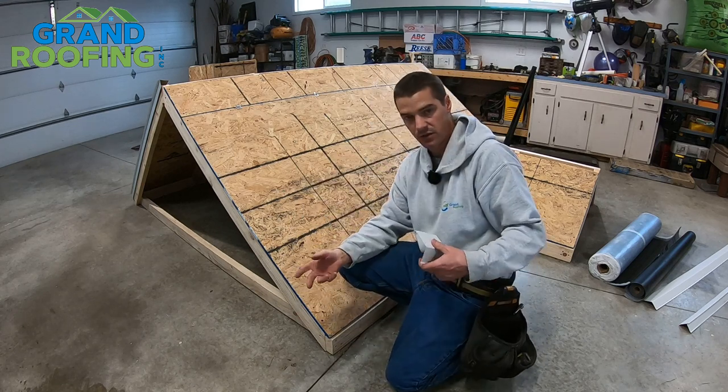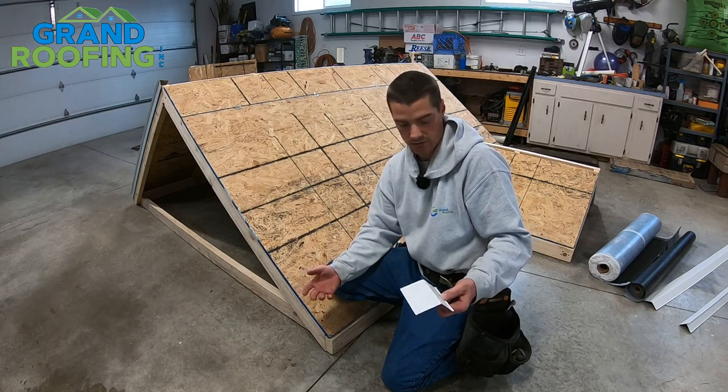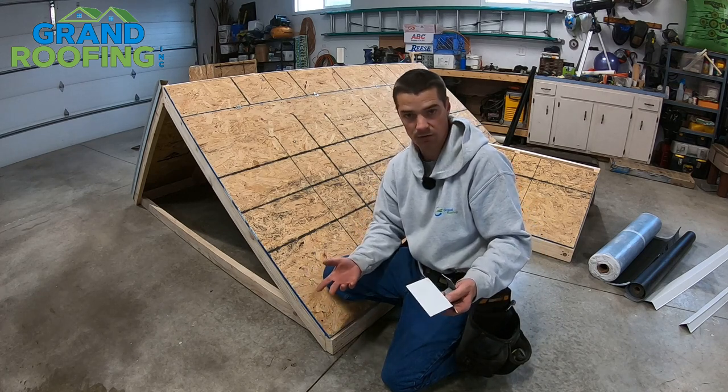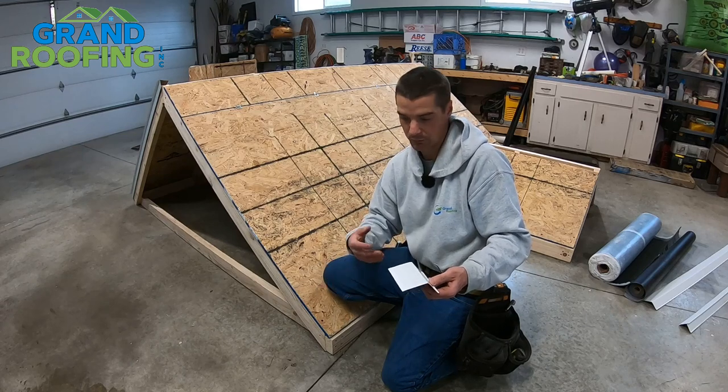They do have steel and they do have aluminum — that's your personal preference. Steel is more rigid but it's going to rust over time. Aluminum is a little more flexible and will kink a little easier if you're not careful, but it's never going to rust out.